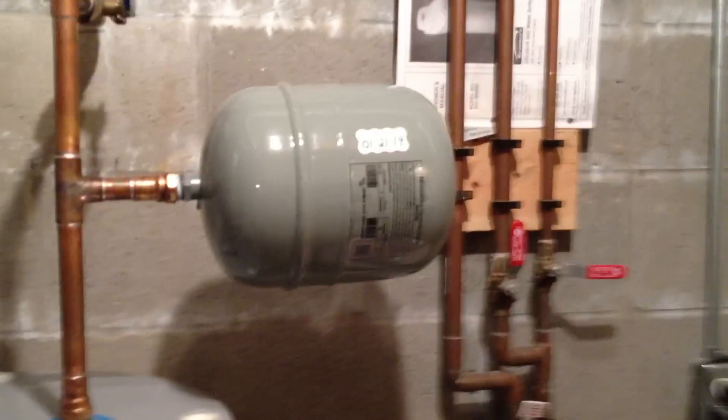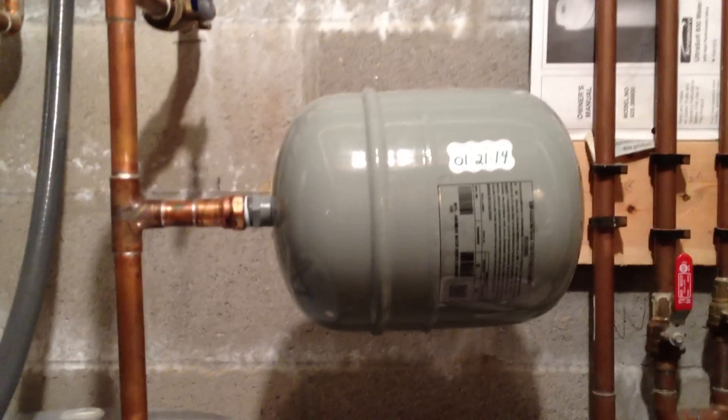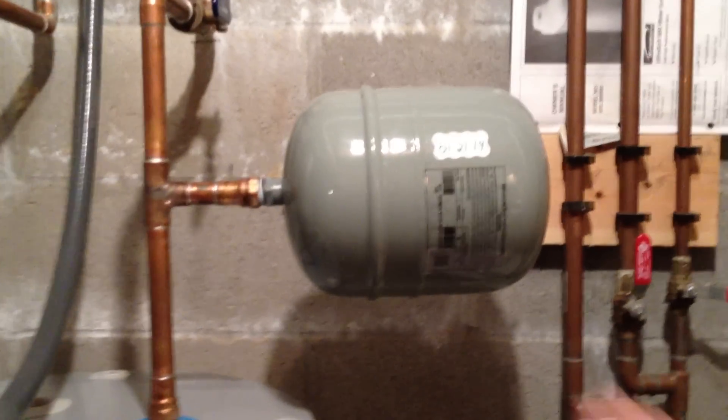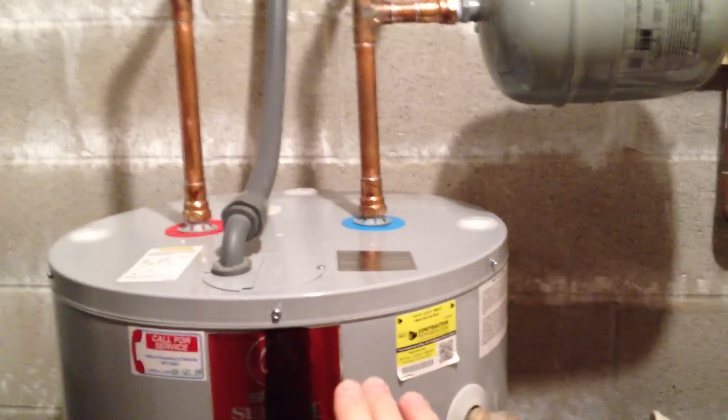Now, with this thermal expander on here, you can see this is a two-gallon one that my new plumber put on. Kind of raises the question of why my old plumber didn't do this. But you can see that it is attached to the cold water coming into the water heater.